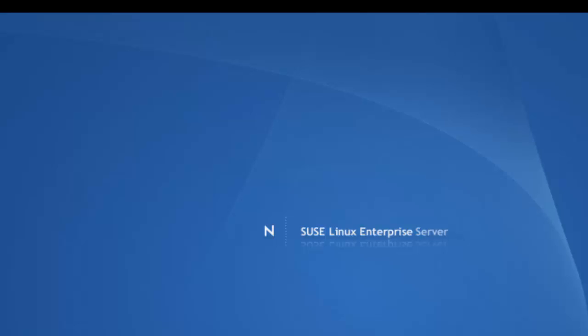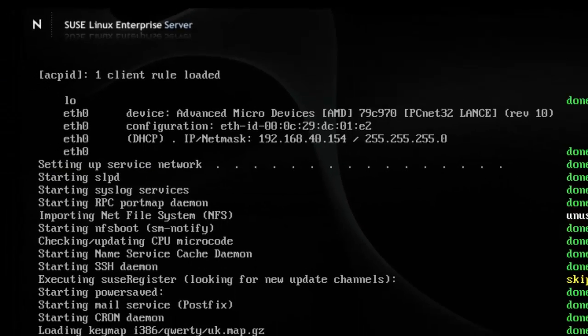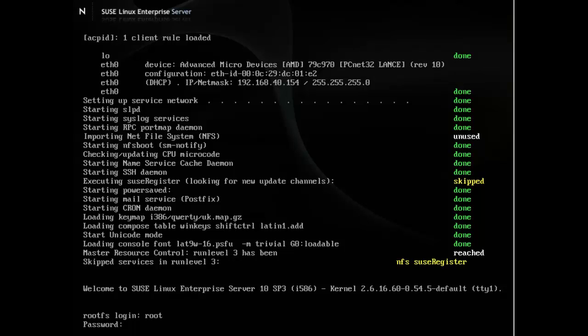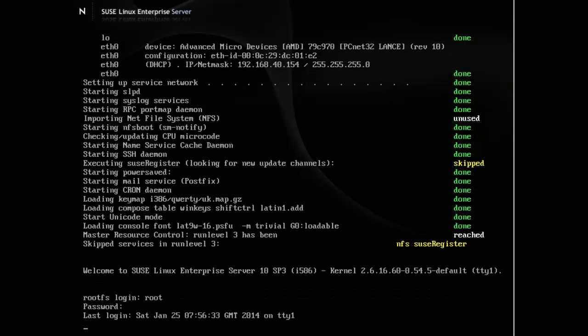In the LPI Level 1 certification, the exam currently concentrates on GRUB — what we would now call legacy GRUB or GRUB version 1. GRUB 2 is also out and we'll have some videos on GRUB 2, but the exam currently concentrates on legacy GRUB as the main bootloader. GRUB 2 is starting to make its way into systems and we're starting to see that on Red Hat Enterprise Linux 7, which was just out in beta at the time.